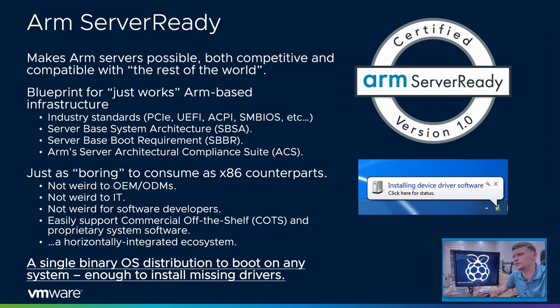What is ARM server-ready? It is what makes ARM servers possible, both competitive and compatible with the rest of the world, which is, of course, x86-based systems. Server-ready is a blueprint for how you create just-works ARM-based infrastructure. Server-ready means adopting existing industry standards around booting, around PCI Express, around all these aspects of how you build a server — not because they're the best way, but because it's what the industry has generally decided on.